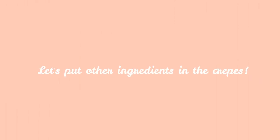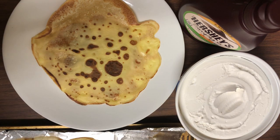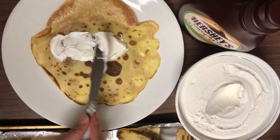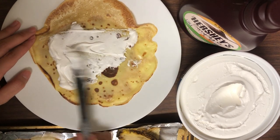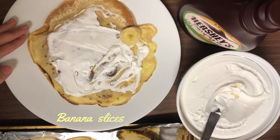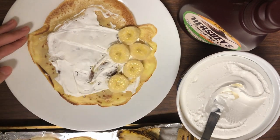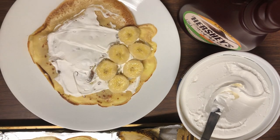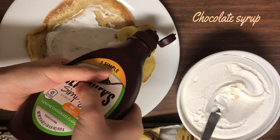Let's put all the ingredients in the crepe. I put whipped cream on it first, to spread a thin layer. Then banana slices.